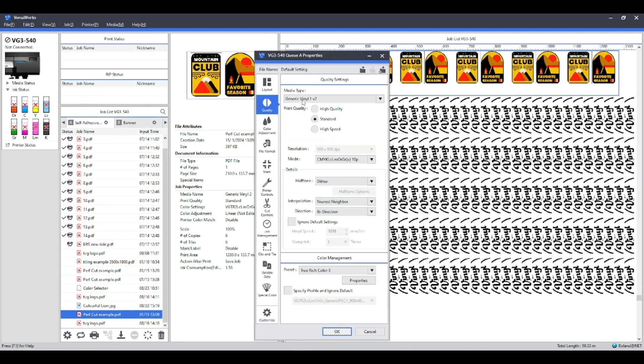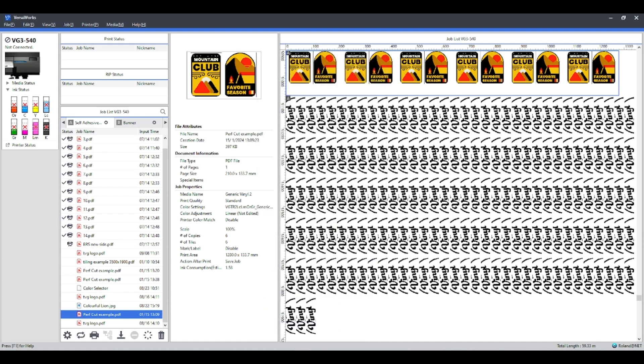These queues will be set up with the job information to be printed on that material. For instance, if you had an HTV you'd set the media type to heat transfer; if you had a banner you'd set it to banner; poster papers to generic paper, and so on. The main thing you need to do first is make sure your media type is set before setting your job variation. For this one I'm going to leave it at Generic Vinyl 1 V2 and press OK.